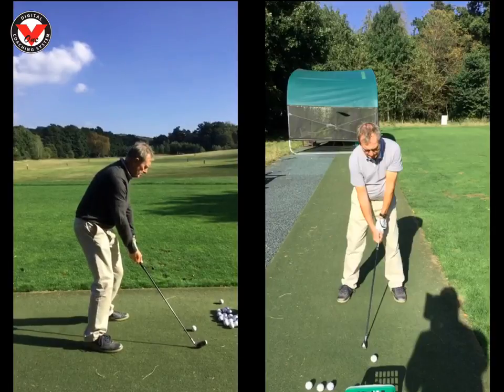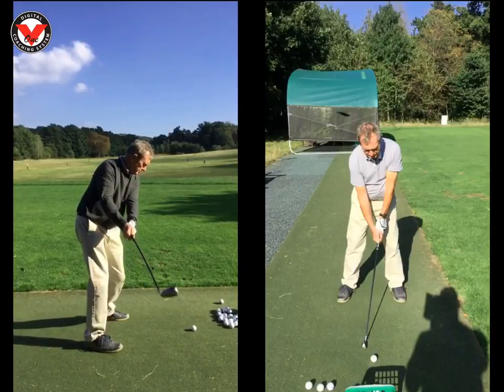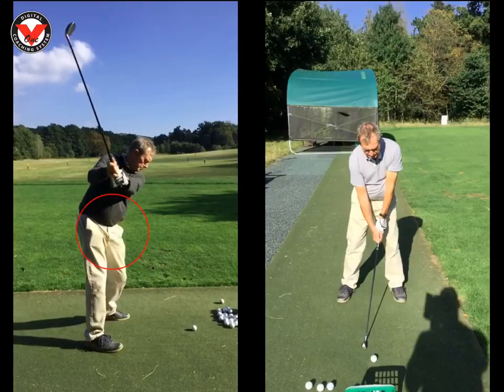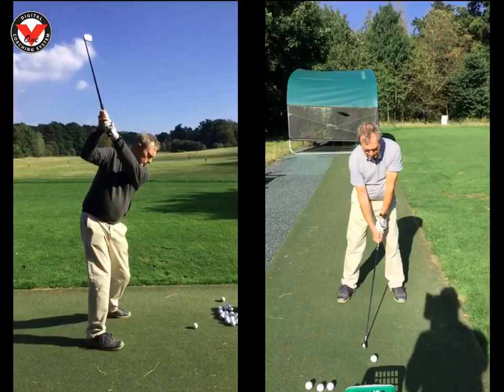As you start to wind up, your arms are going a little bit too vertical — it's all a little too upright. As you swing back, the chest isn't really turning and the arms are just going up like a bell ringer in a church. In this position, your left arm is covering too much of your neck.